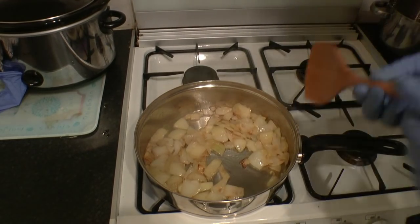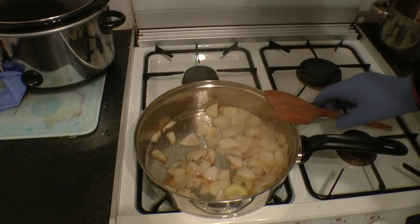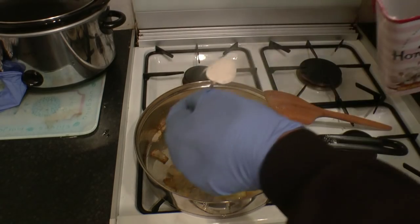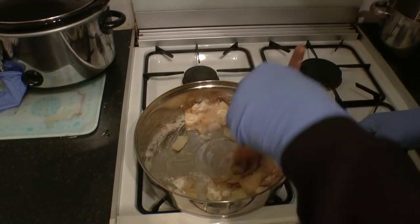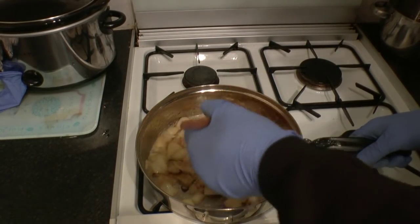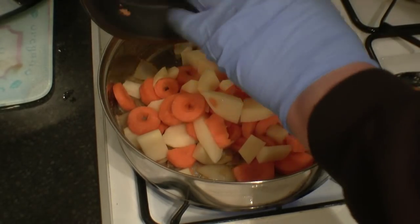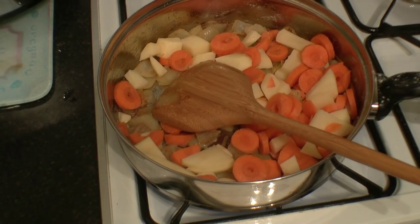They're basically cooked off now and caramelised. We'll turn the heat off and add one tablespoon of plain flour. Stir that in — the heat's turned off now. Now I'll add the rest of the vegetables and the stock. All the vegetables and the beef stock.